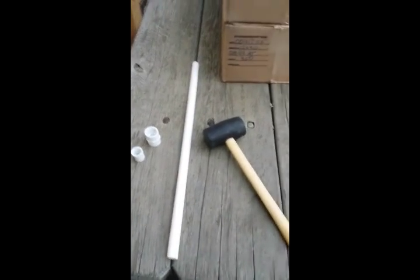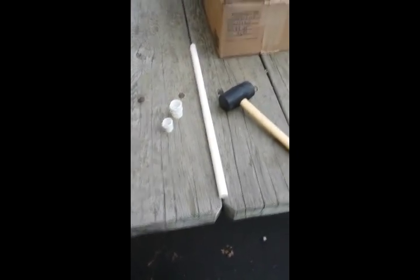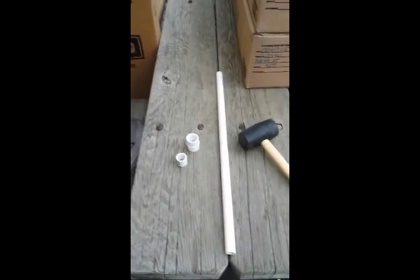Hey, what's up YouTube, Zach Barry here. Today I'm going to show you guys how to make a really cool blow gun that's going to be able to blow darts really fast.